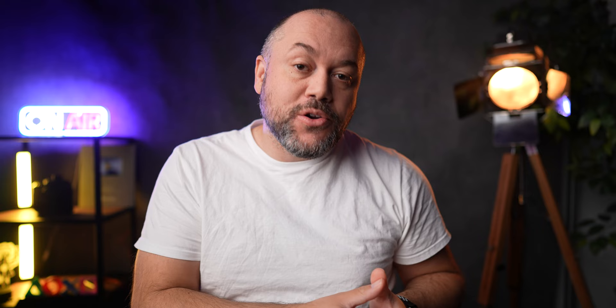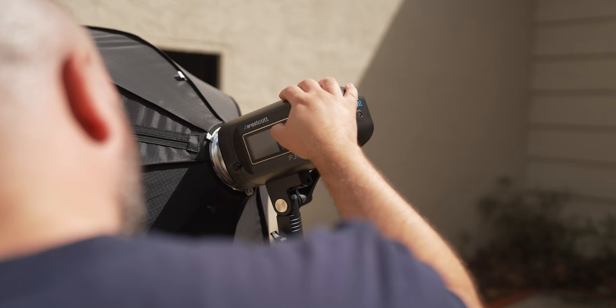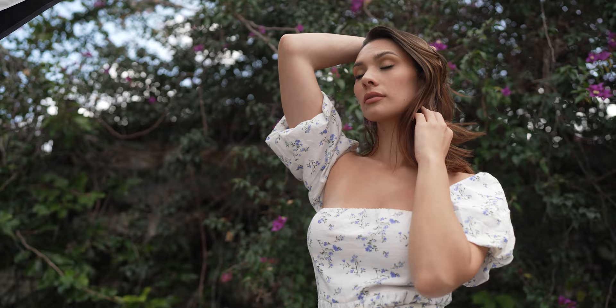The awesome thing with high-speed sync is that you're able to control the exposure of your environment and the exposure of your subjects independently. You can underexpose your backgrounds, expose them properly, or overexpose them using your shutter speed. Then, using your flash with that wide-open aperture, you can use a strobe, a speedlight, or whatever you have to expose for your subjects independently. You can use hard light or soft light modifiers — the options and opportunities are really endless when it comes to lighting your subjects in creative and interesting ways.